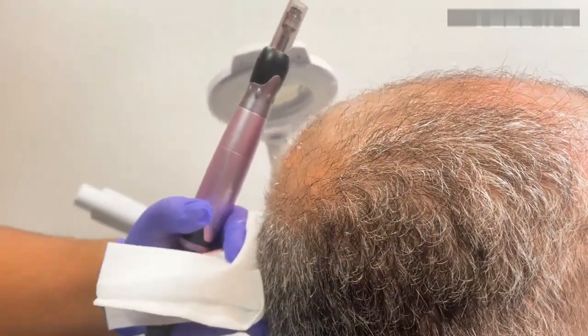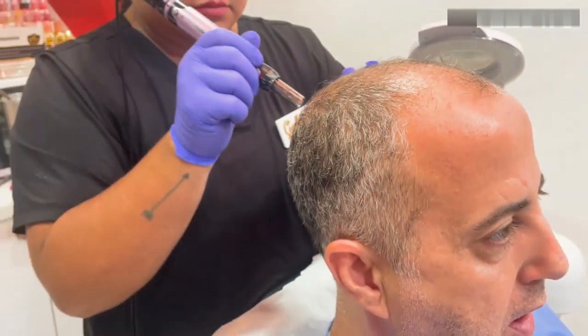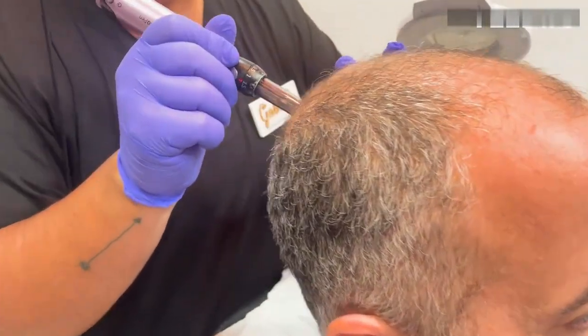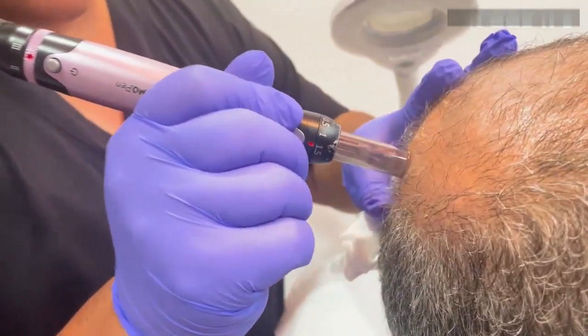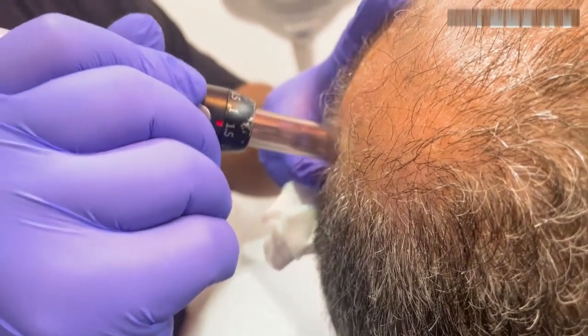We're going to do these exosomes for hair restoration — we'll microneedle the scalp. We're using the Cosmo Pen. The recommended depth for microneedling for hair restoration is 1.5 up to 2.5 millimeters.